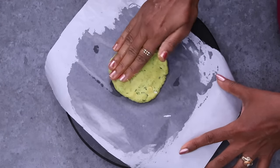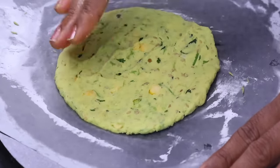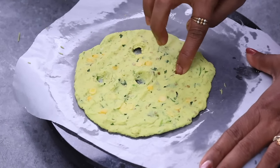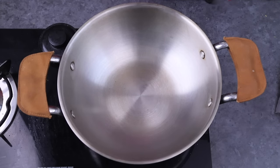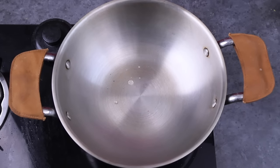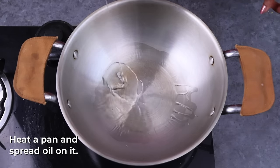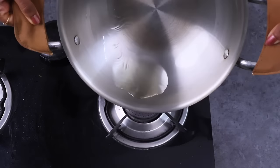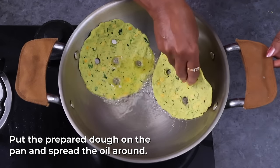Put the butter paper and cover it for a little bit. Put it in a bowl. Let's put it in a steel bowl and spread the bubbles in the air.